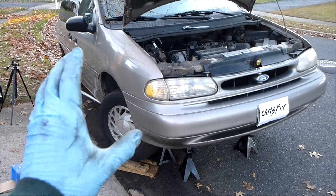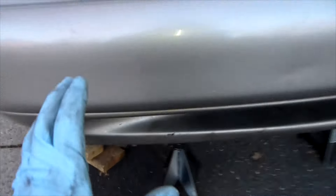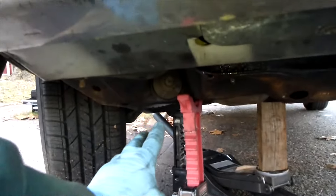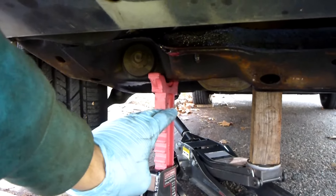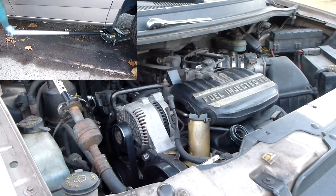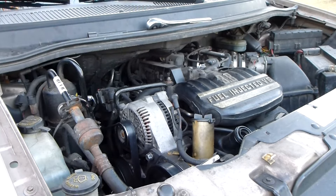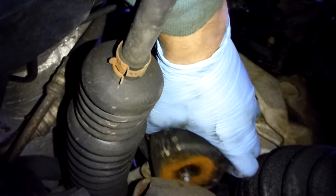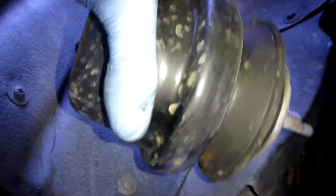Now let's jack this baby up. Some words of caution: never be underneath the vehicle when you're jacking the motor up. Sometimes when you jack the motor up it jacks all the way up, and the other motor mounts cause the car to lift off the jack stands — that could be dangerous. So make sure you watch the frame of the car and it doesn't lift off the jack stands when you're jacking up the motor. That should be perfect, and now we'll be able to take the old motor mount out. All you have to do is lift up, wiggle it out — just like so. Got the motor mount out.